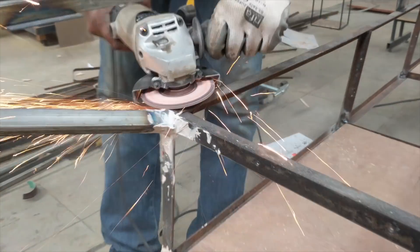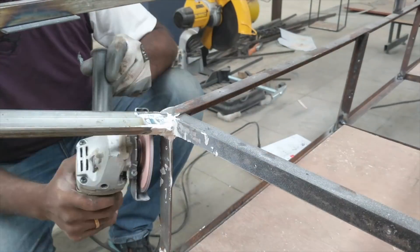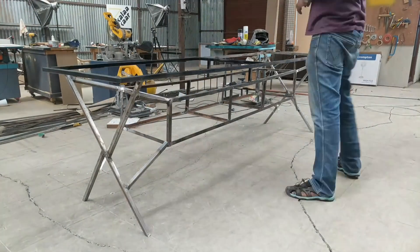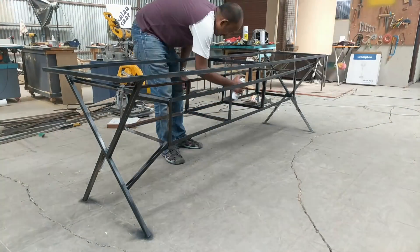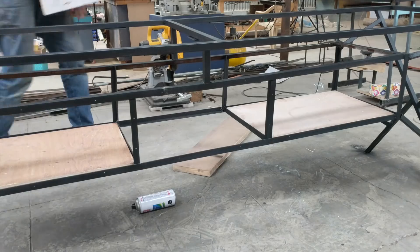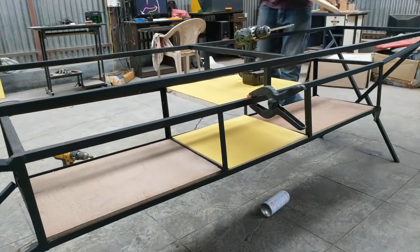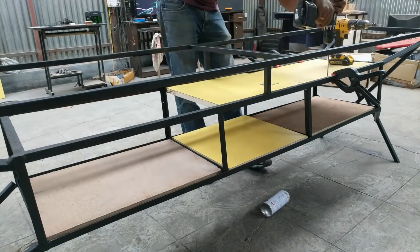At some places I was not able to get the angle right, so there were some gaps. I filled them with auto body filler and then ground it flush, which hid most of the problems. Then I started cutting and attaching the plywood with screws, going with a yellow and black combination — so all the bare plywood you see will be painted black.